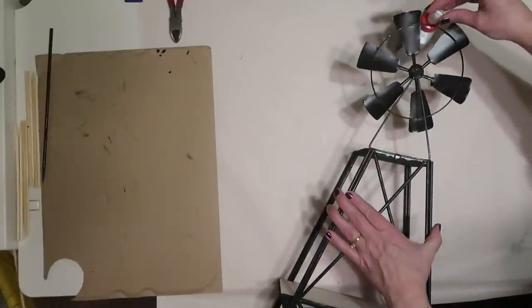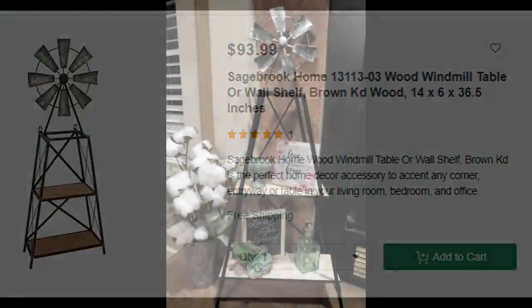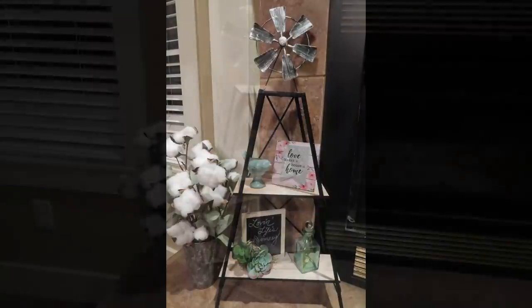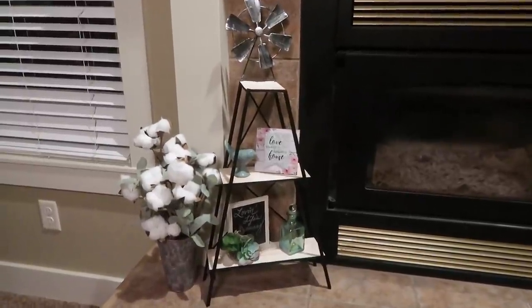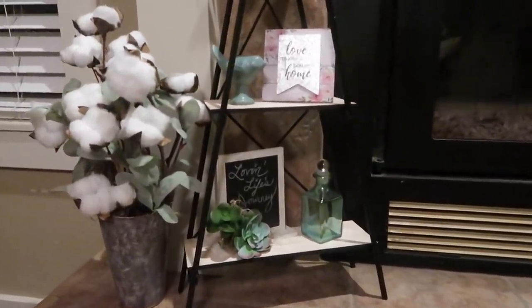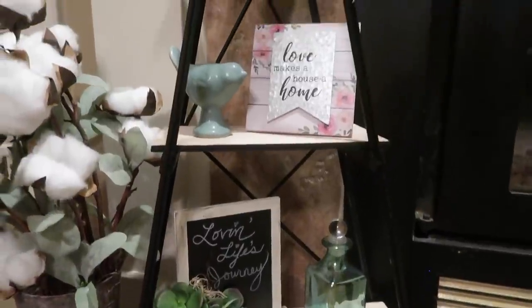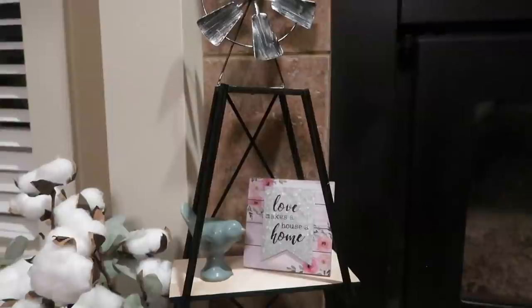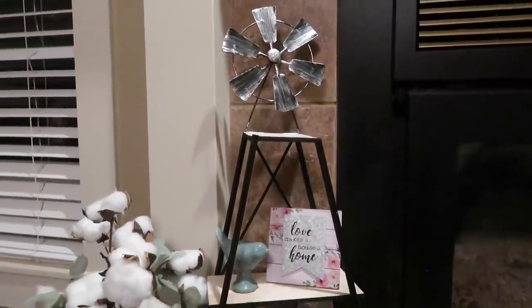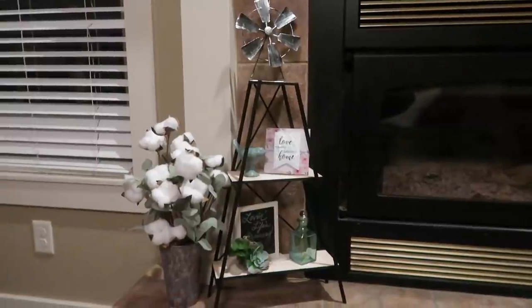Once that glue is dry, it's finished! The inspiration piece was $94 and I made mine for $5 plus paint — I'm so pleased with how it looks. If you enjoyed this project, please give it a thumbs up to help my channel grow, and check the links in the description for Yami and Linda's channels and the Look for Less playlist. If you're coming over from that playlist, say hi in the comments, hit subscribe, and stick around for lots more DIY projects. Thank you so much for watching — I hope you all have a blessed day!